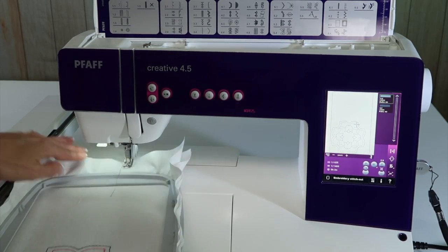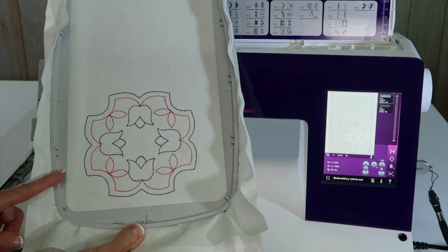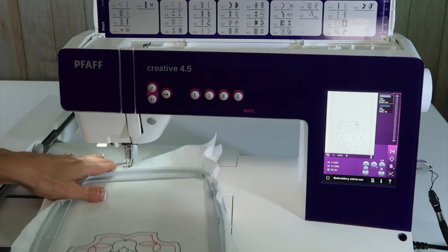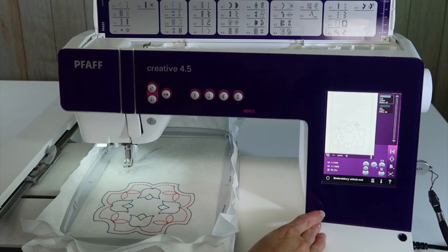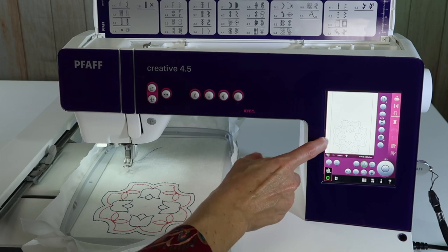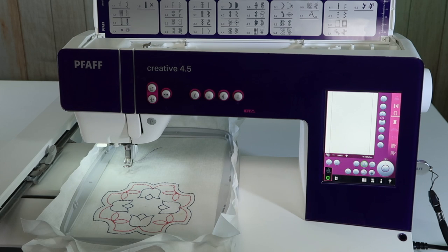Isn't that beautiful? It's amazing how quick a design can stitch, especially a quilting design. When you're done, go ahead and take the hoop off the machine, touch embroidery edit, and that will take you out. To delete the design from the screen, select it and touch the trash can. Now you're ready to start a new design.